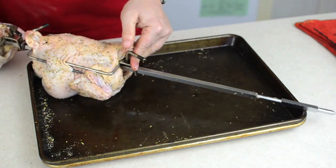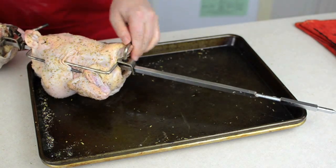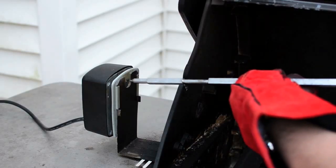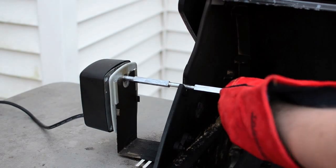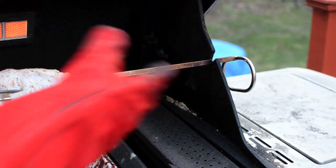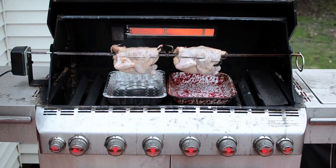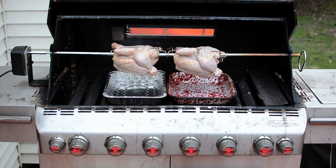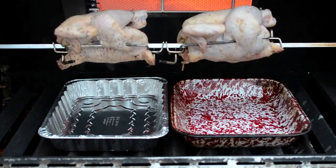While I have been trussing the chicken, my grill has been preheating. The grill is set up for indirect high heat with my infrared rotisserie burner also set to high. Plug the point into the motor and slide the slot into the notch on the other side of the grill. Center the drip pans onto the chickens and turn on the motor. Make sure everything is spinning freely and close the lid.